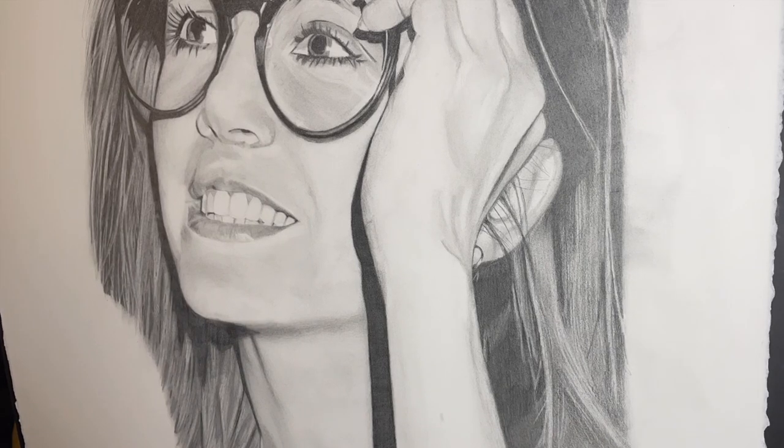Now I'm adding just a couple of freckles onto the arm and a little bit of shadow around the wrist, and then going back to working on the hair.